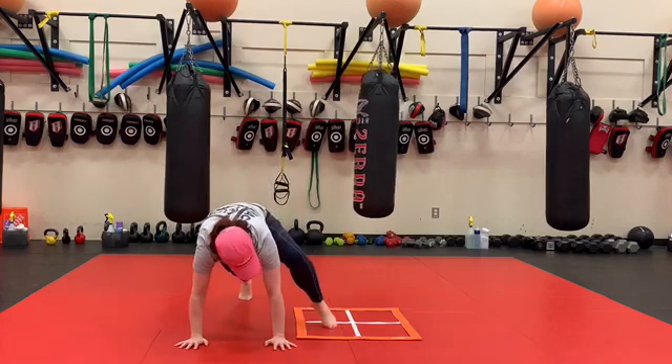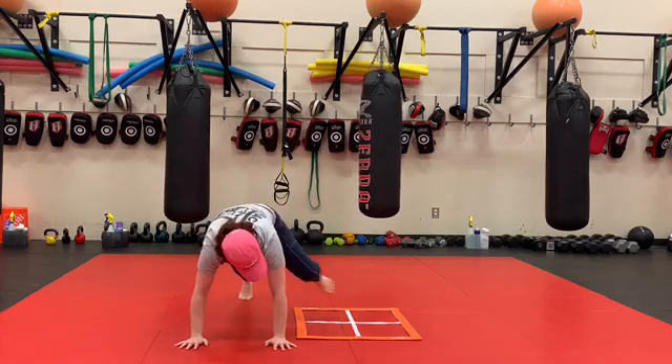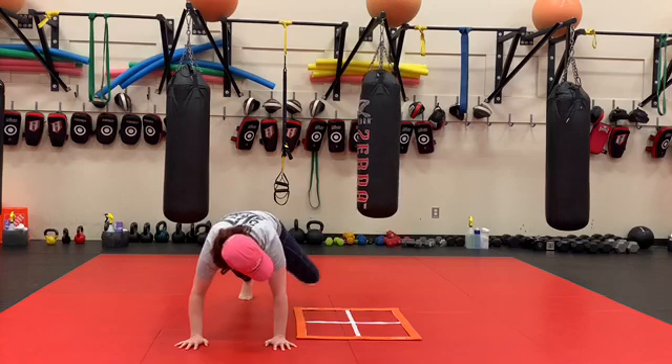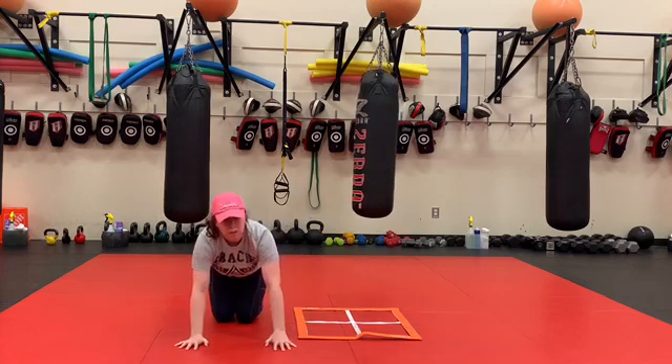Hands are here, touch, touch, touch, touch. And there we have it.